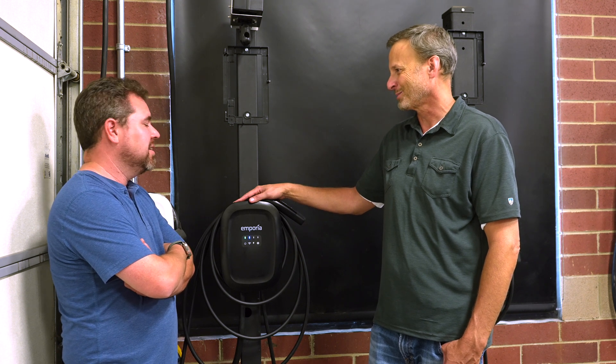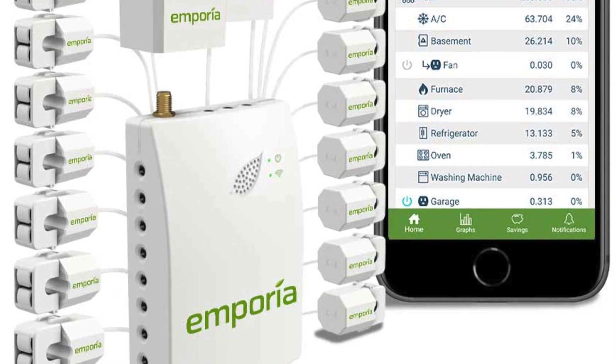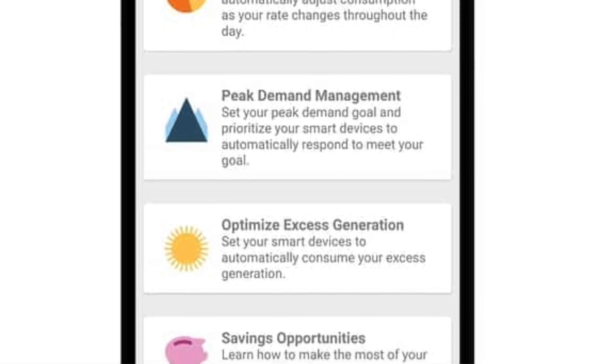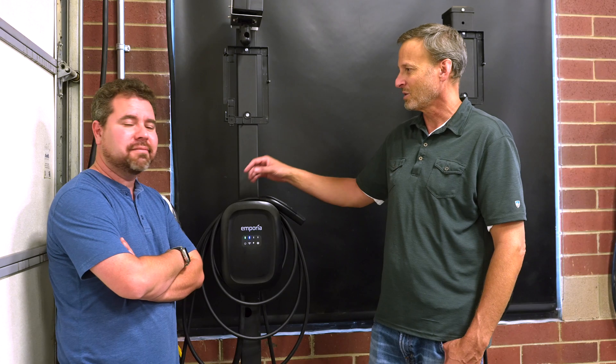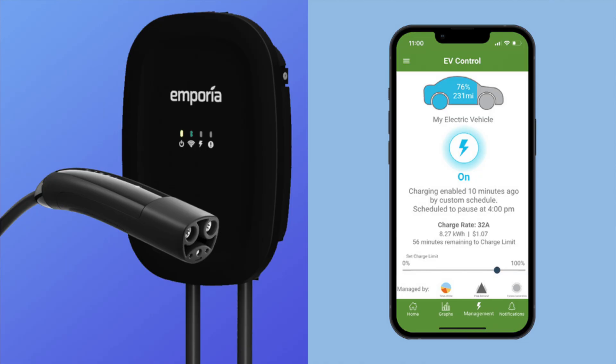We think it's the smartest charger on the market, because when you combine it with our home energy management system, they'll do really cool things like solar-only charging. You can detect when you're producing more energy than you're using and actually turn your EV charger on. As the sun goes away or a cloud comes by, we'll turn down the charge rate to match whatever solar production you have, using that production instead of sending it back to the grid.